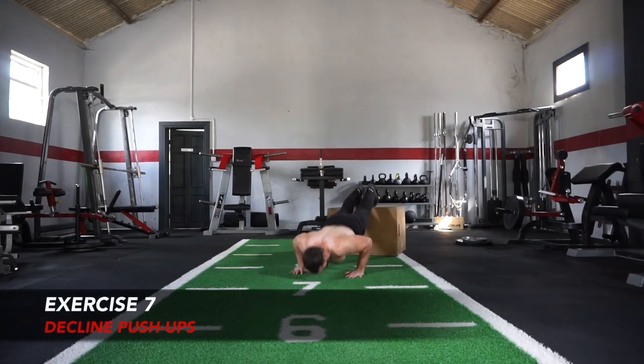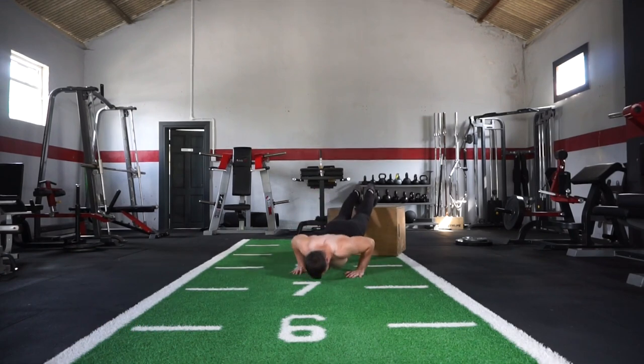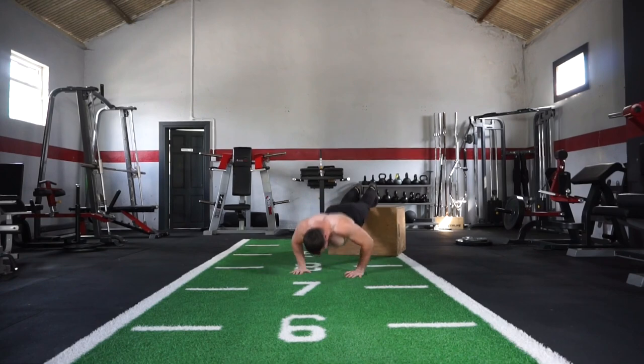Moving onwards to exercise number 7: decline push-up. Bring that movement to target the upper chest. You can simply decrease the height of the elevation to make this exercise easier, but I want you to push out 10 reps — taking you up to 70 reps in total.